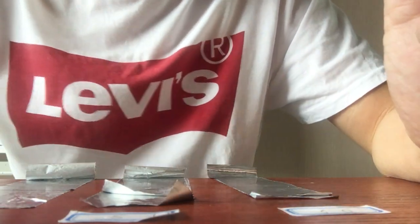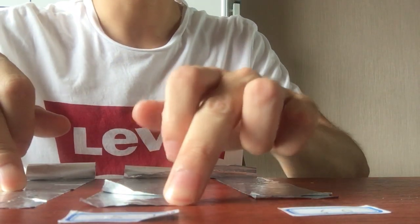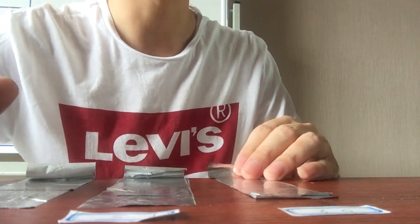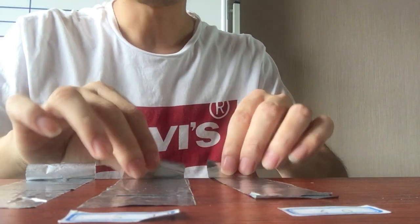Hello, this is Ari from eGrid. Now we will do the second overlapping test. I have put three types of aluminum foil tape without liner on the table and put another piece of tape on the bottom one. So we already overlapped all of them.